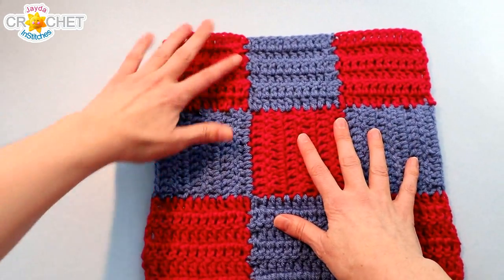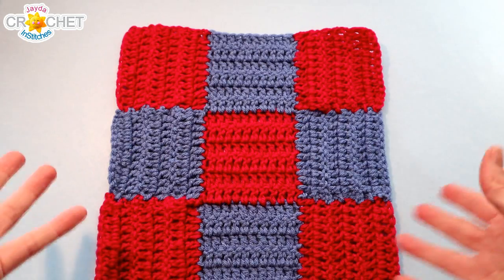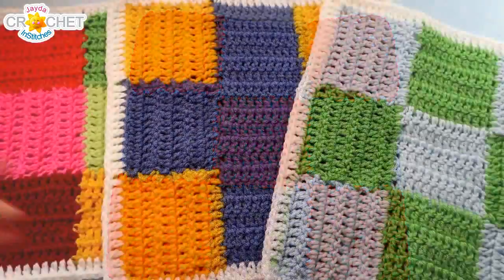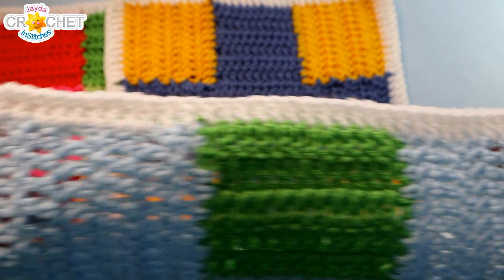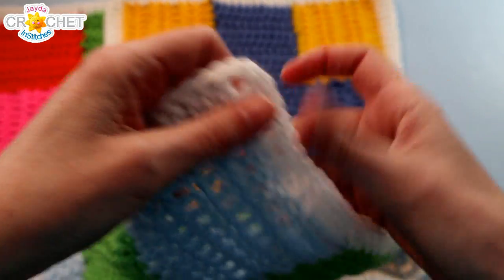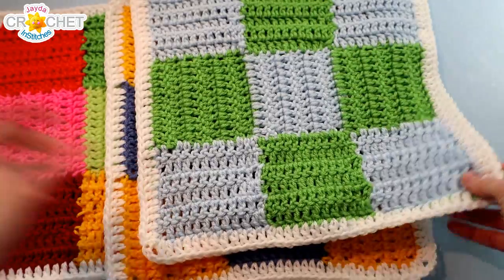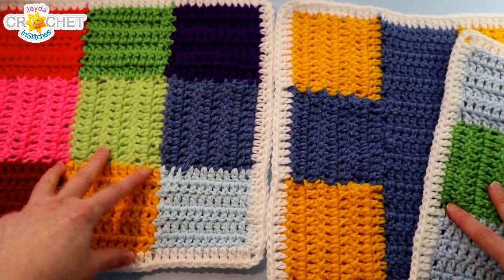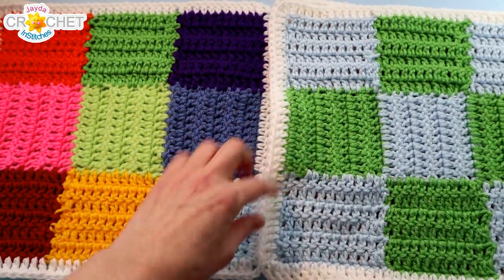All of our squares this year are going to get the same little border treatment: just a single row of double crochets. There'll be 36 double crochet stitches worked along each side of our squares, and a little chain 2 corner space on each one. That's just to finish off the square and make them all uniform, so that when we put all our squares together, that little white border will unify your blanket. You can use whatever border color you want, but stick to the same color throughout.